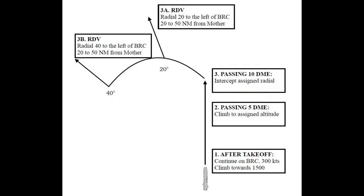Case 3 — this is where things get a little bit interesting. Case 3 is conducted if the ceiling is below 1,000 feet and/or the visibility is less than 5 miles. After takeoff, aircraft conduct a 300 knot climb on the BRC to cross the 5 DME fix at 1,500 feet or above, after which they climb to assigned altitude. At 10 DME a turn is performed to intercept the assigned departure radial. Rendezvous is the same as Case 2 — left turn onto either a 20 or 40 degree radial, then on to whatever briefed flight plan you have.